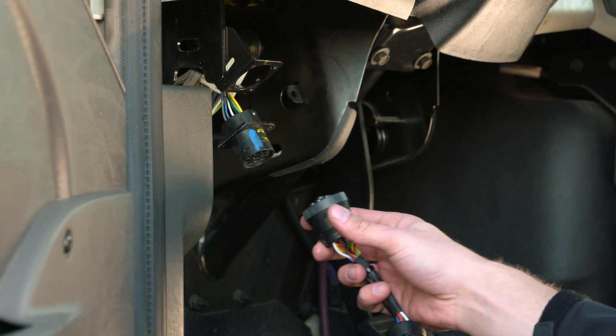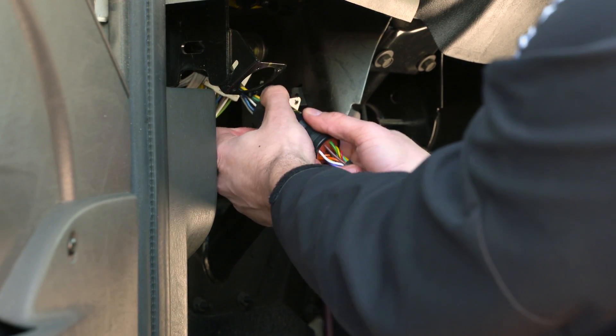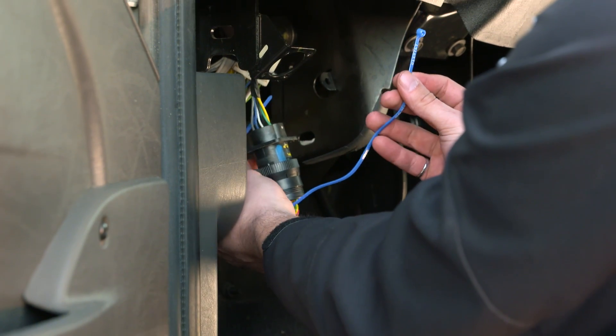With one end of the 9-pin T-harness, connect to the diagnostic port that has just been removed. Zip-tie the connection to make it secure.